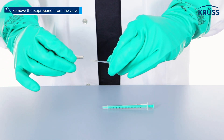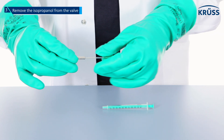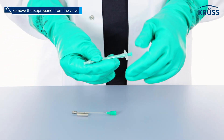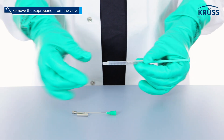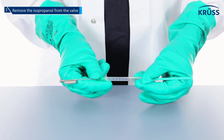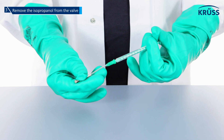Step 3: remove the isopropanol from the valve. Use a clean dry syringe and a clean dry plastic needle. Push the thin side of the valve hand tight into the plastic needle. Pull air into the syringe and push the open end of the plastic needle onto the syringe. Use the syringe to push air through the needle and valve 10 times.